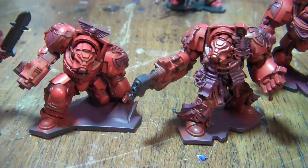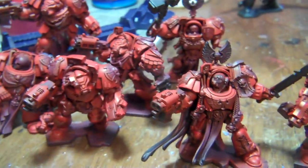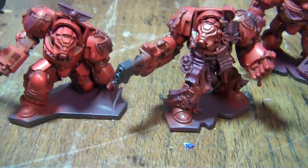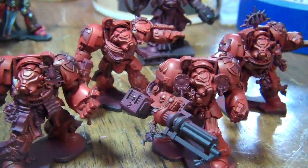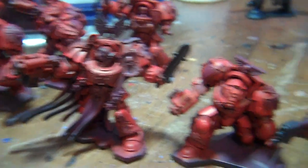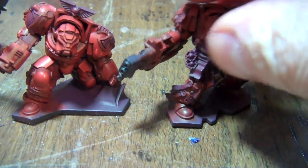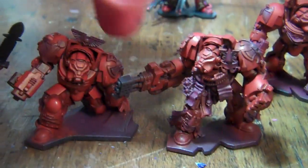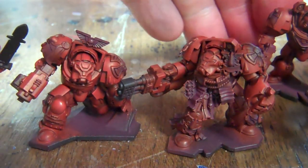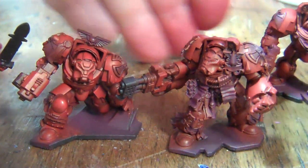I've got about half of them done so far into the next level of red. Here's sort of our dividing line — not done. Done. Well, not done done, but you know what I mean. You can kind of see the difference in the reds.